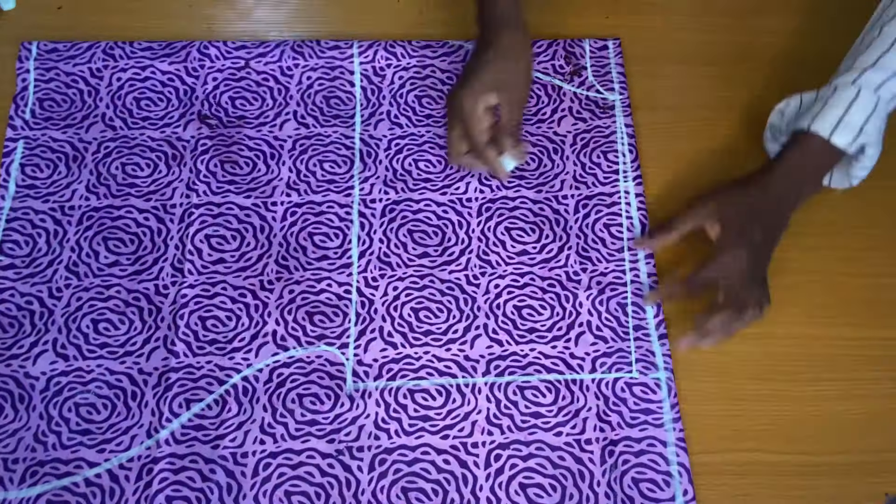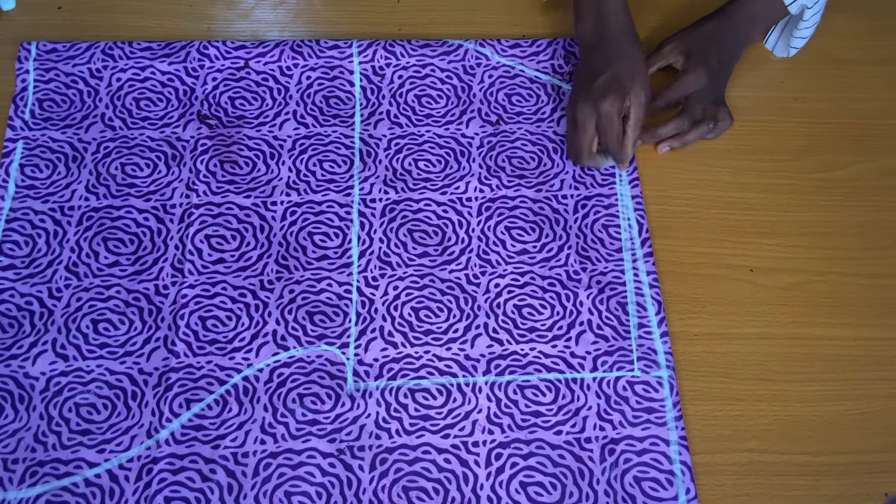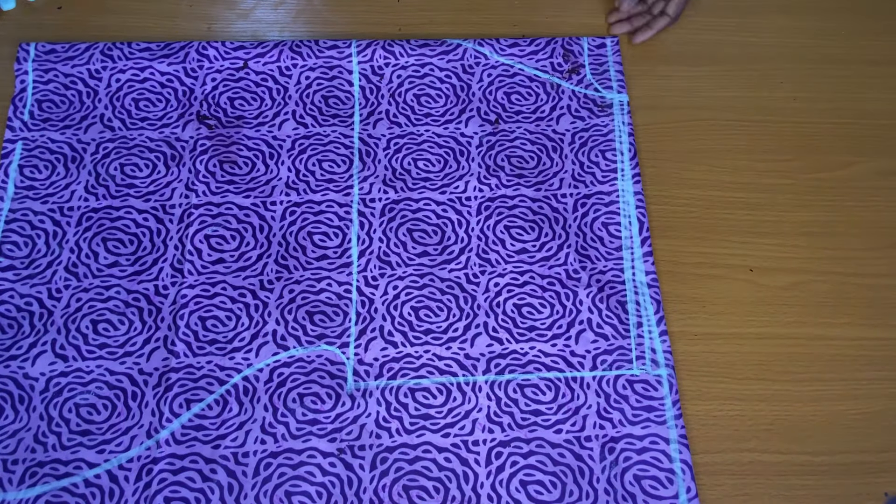The next step is to add seam allowance to the top of the shoulder. Then I went ahead to trim out just the neckline for the back piece.